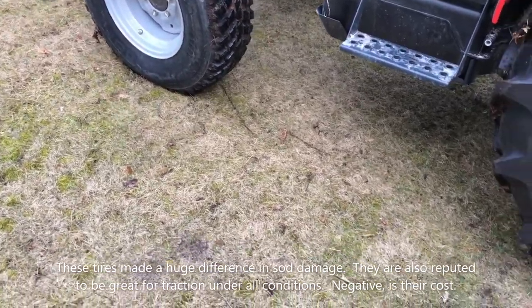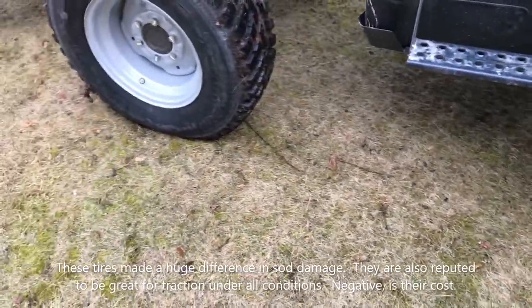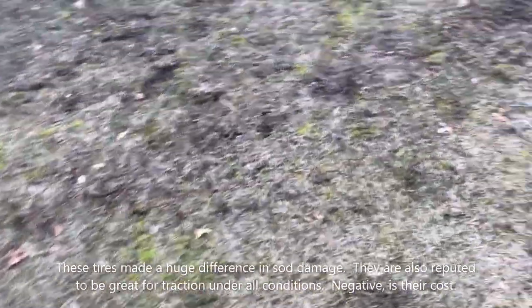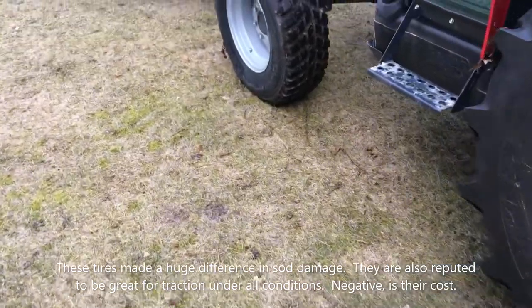At least for right now, the front tires aren't tearing up the sod at all anymore. This is what I was looking for. The back tires are still getting it a little bit, but not very much. I'm really happy with these Nokian tires.